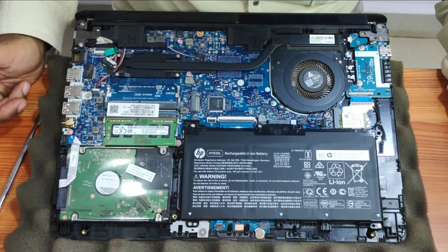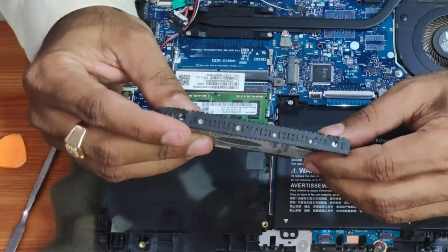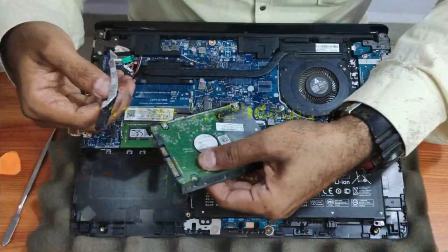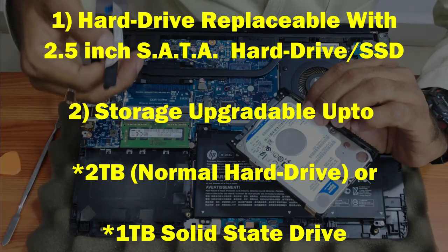For removing the hard drive, you need to remove this one cable first — there are no screws holding it. Remove the covering like this and remove the connector; there is some glue over here, just remove the connector carefully. You can then take another 2.5-inch SATA hard drive or SSD — you can upgrade up to 2TB for a normal hard drive and up to 1TB SSD.